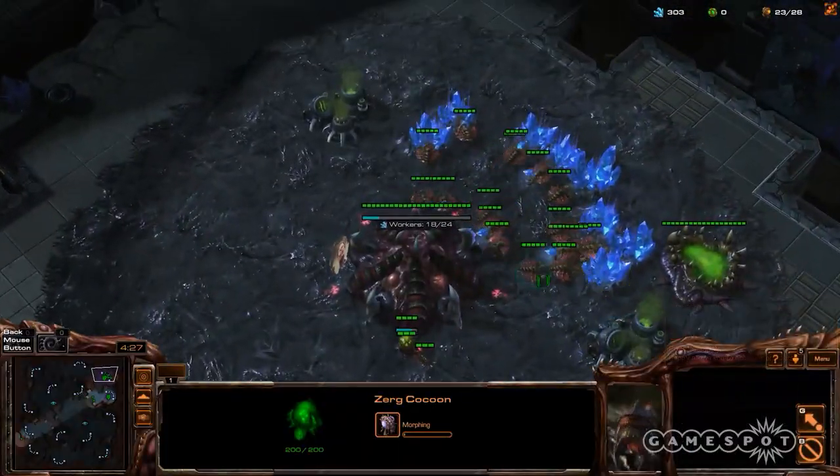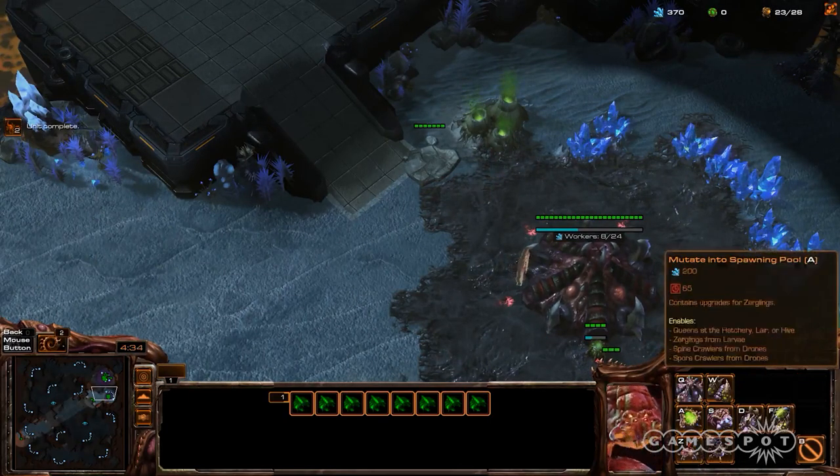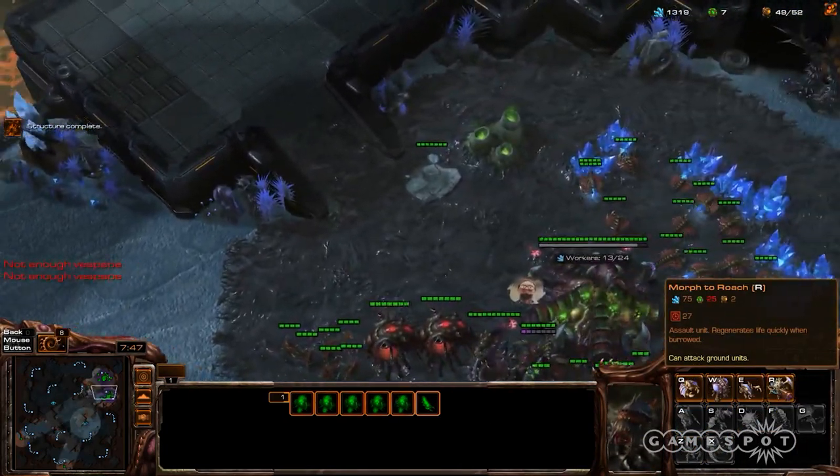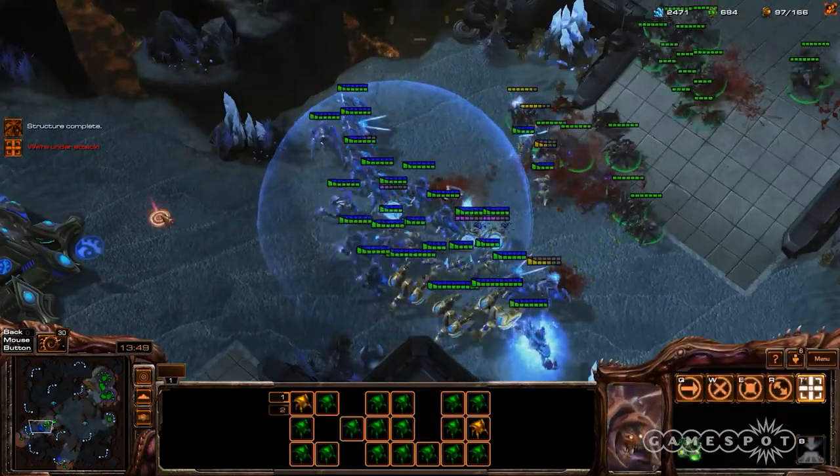I also tried StarCraft II. While the Steam Controller did perform much better than an N64 controller, there's no chance I can match my performance with a keyboard and mouse, and MOBAs are in the exact same boat. In Dota 2, I wouldn't want my teammates using a Steam Controller.